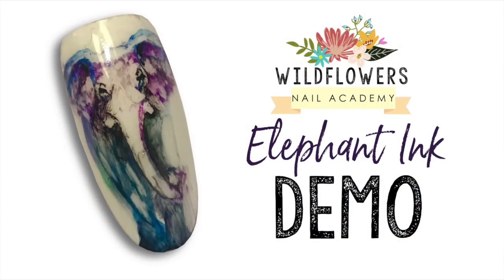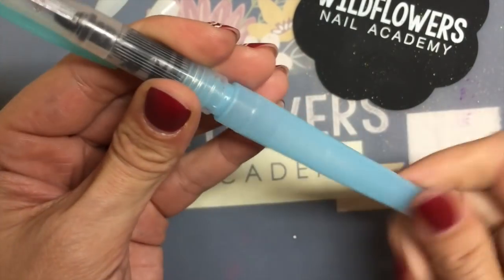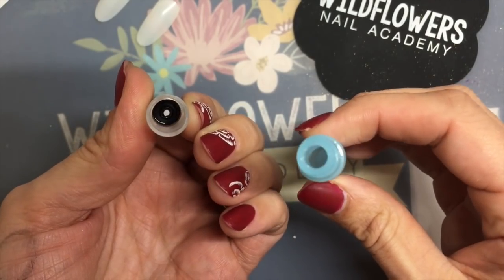It's definitely a tricky one — enjoy! Here is the finished look. The first thing that you'll need is the Wildflowers liquid brush. We have a couple generations of liquid brushes; this is a newer one, so it has a chamber that you can fill with alcohol or water.